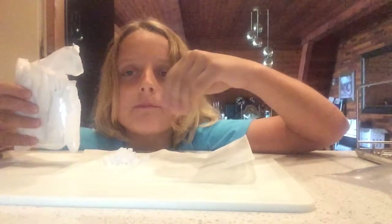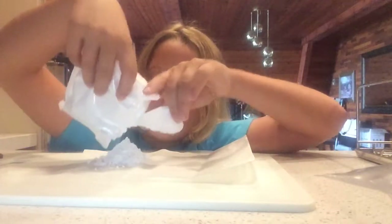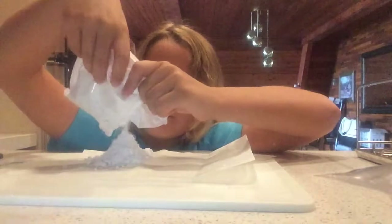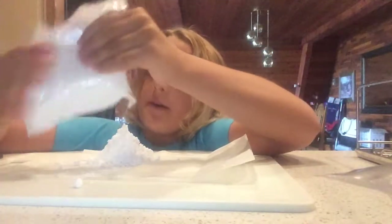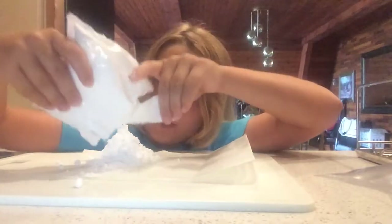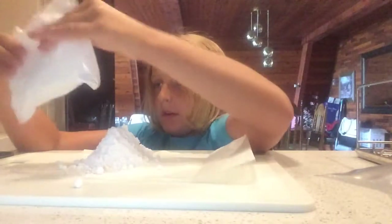I'm gonna try some of the powdered sugar — yeah, it tastes like icing sugar. We still need more, so I'm just going to pour about half the bag. I think we've got a pretty decent amount now.